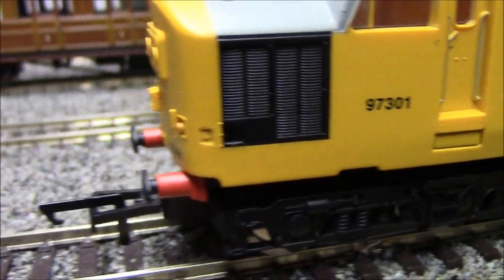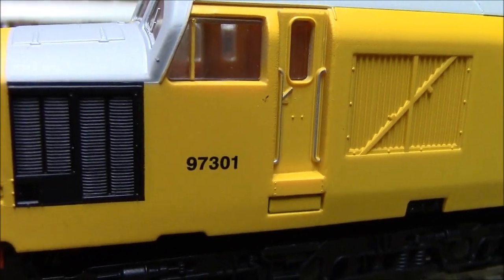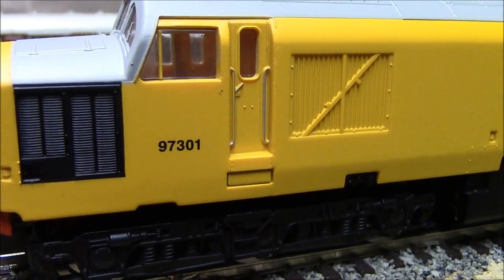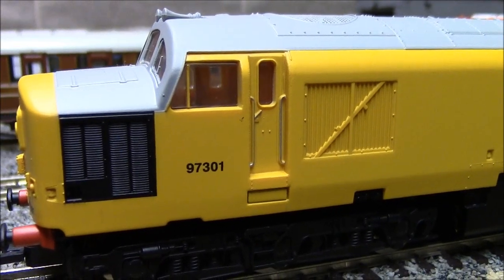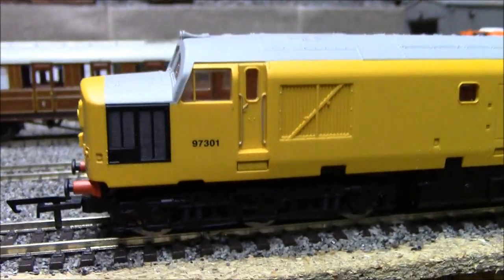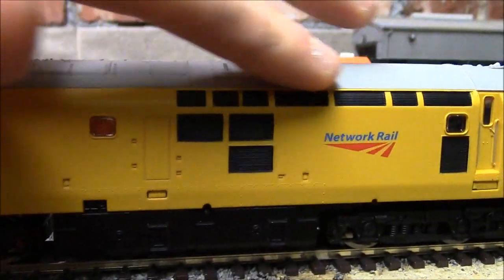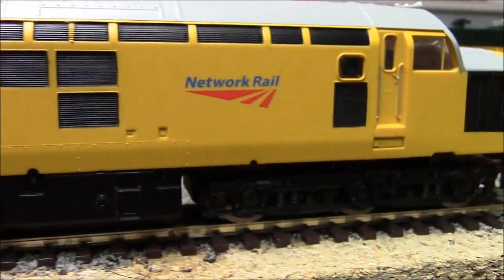Going around the side, we've got some grills and the number 97 301. I'm not up on the Network Rail locos, but shouldn't that be 37 301? Maybe they changed the class designation when Network Rail got them - it could be a 97 class. Carrying on down the side, there's a little window, the door, all the grills, and the Network Rail logo sign which looks pretty nice - nice crisp lettering on that.